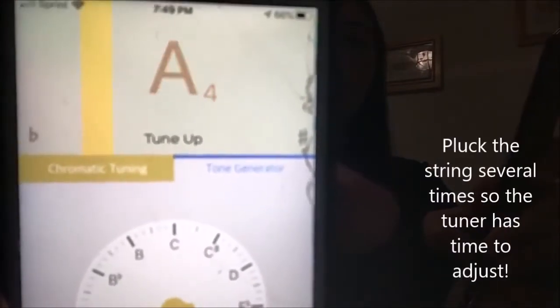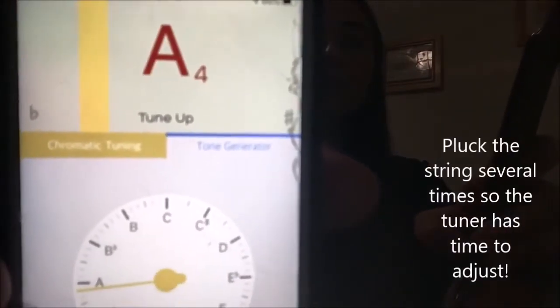We're going to start with the A string. I'll put the tuner in front of you. I'll pluck my A string — and for our purposes, our A string is going to be called A4, since there are lots of different A's in music. Take a look at what the tuner says when I pluck my A string. If you looked at the tuner, what it said was A4, so that tells you you're on the right note. But the red-orange line to the left shows you that you're too low, and it also said 'tune up' right underneath.